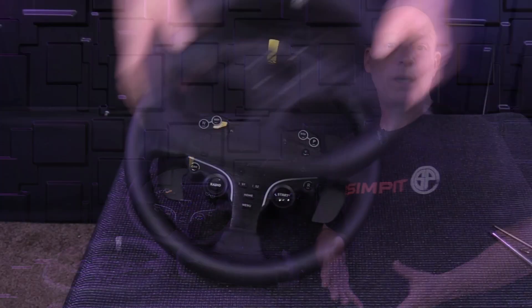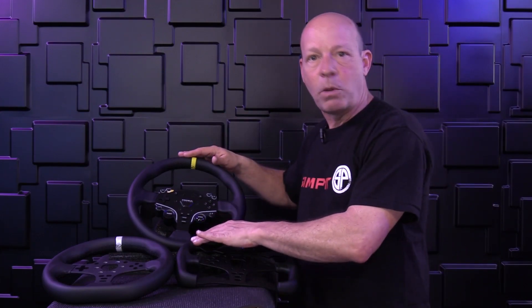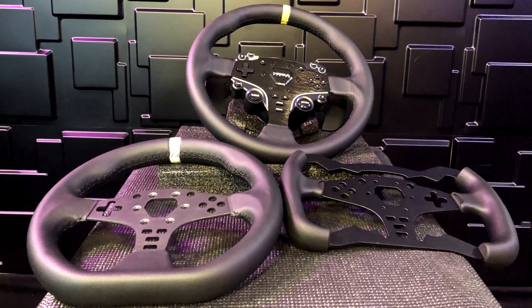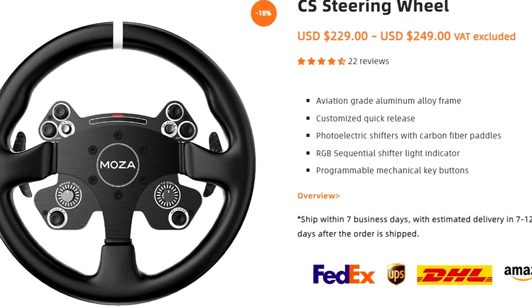The ES 12-inch wheel mod accomplishes everything they set out to do — it replaces the somewhat gamey feel of the smaller wheel rim and gives it a more realistic simulation effect, adding to immersion, especially with the shifter blocks included. However, in my opinion, this mod is really only for specific people: those who already own the ES wheel rim and want to swap to a larger one, those on a strict budget who don't mind changing bolts to switch between mods, or beginners who want multiple options. If you just want a round wheel, the CSV2 might be a better option — it has more features and is only $30 more than the ES wheel rim with this mod included.